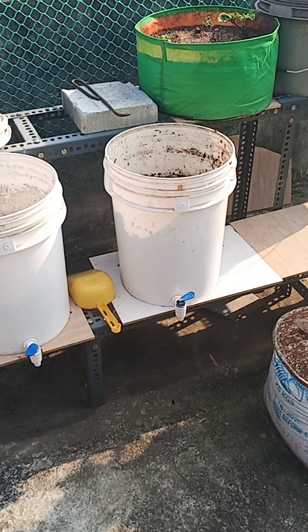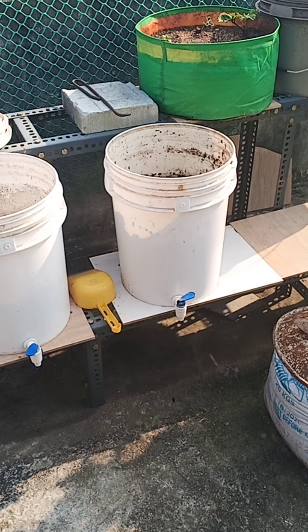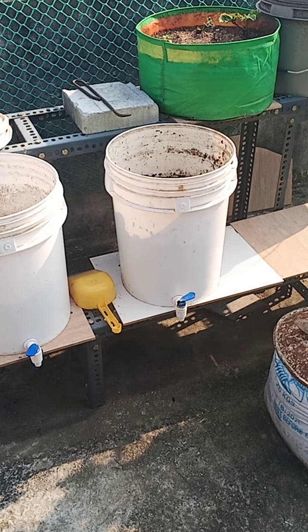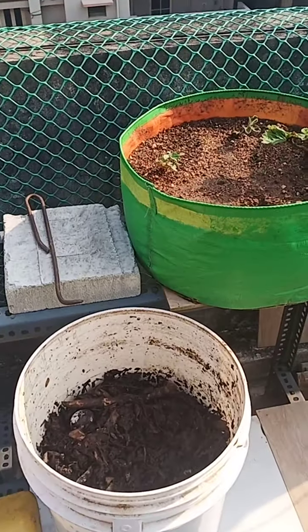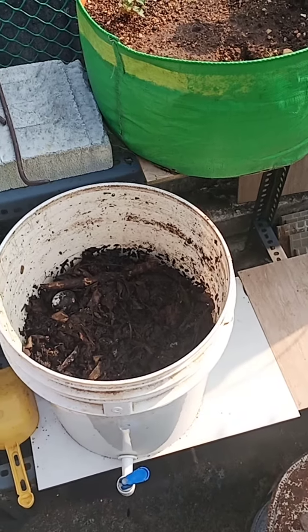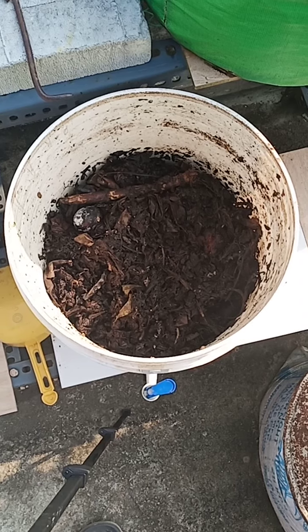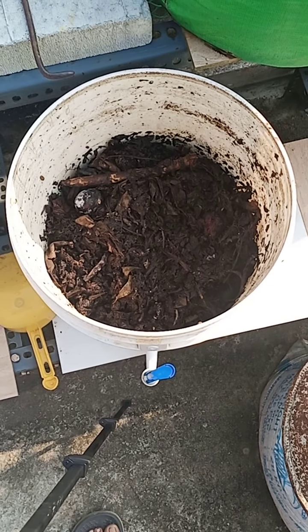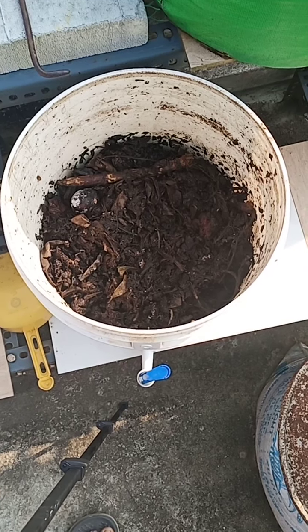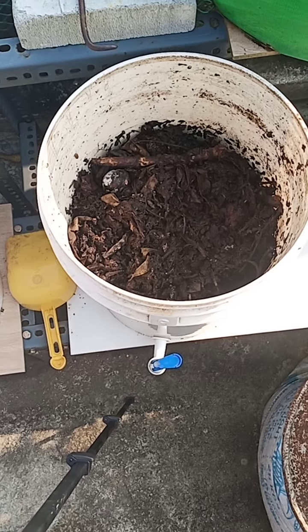Good morning, members. This is the composting bin which I made in the month of May for recycling of your kitchen waste. Now let me show you two things. This is the finished compost which is in the process of drying. Because of the rains and the weather, it is not drying fast, but it will dry and become good.